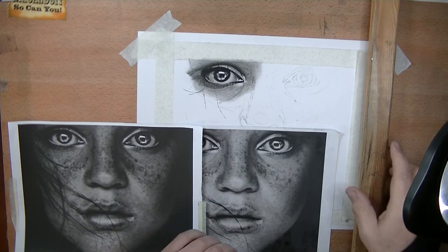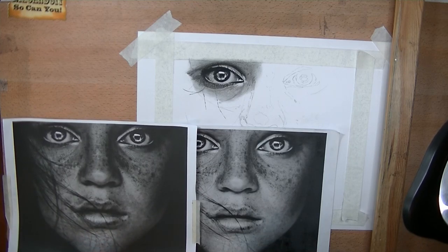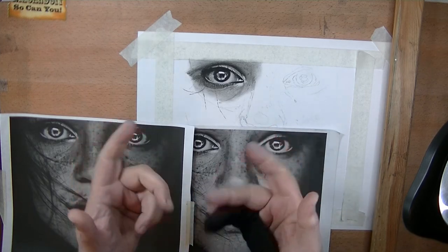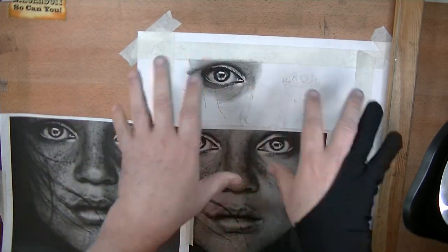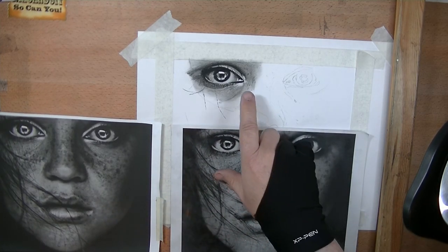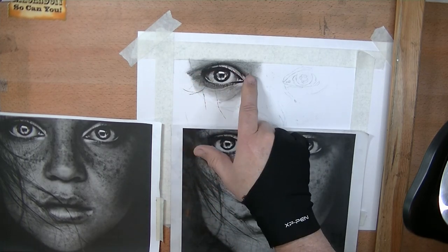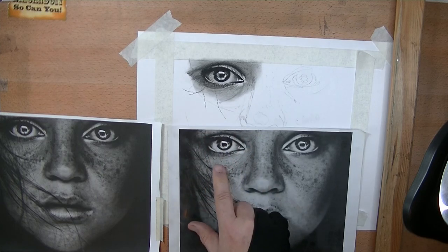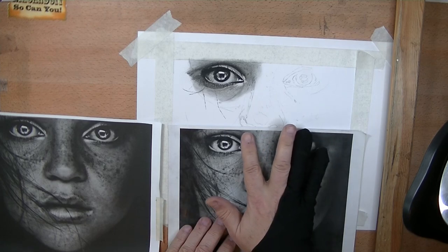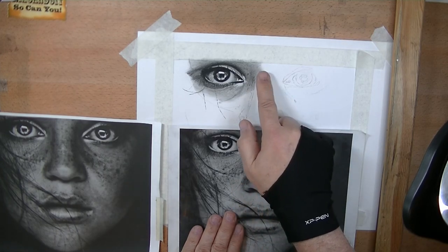All right, I'm back at it again, and as you can see it's right where we left off in the last video. I haven't done anything on the drawing since. Anyway, I said I would explain what's up with the dark, and here's the thing. You see the tone on the face here? That's about as close as I can get to what I see on the image, but the image is adjacent to other tones other than white.